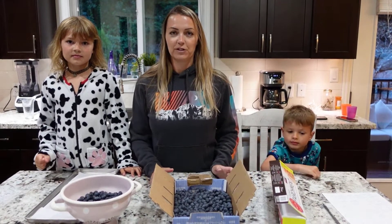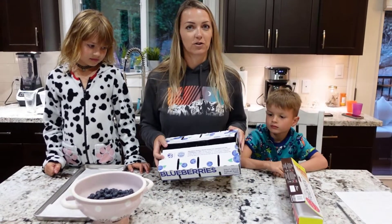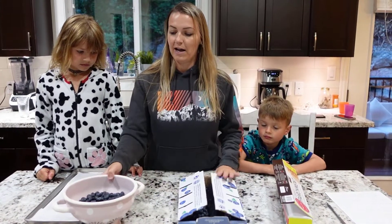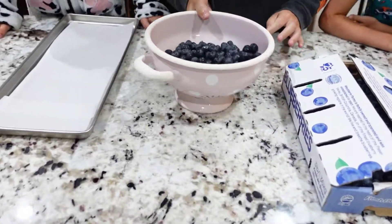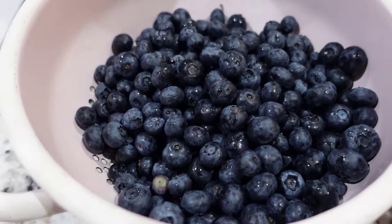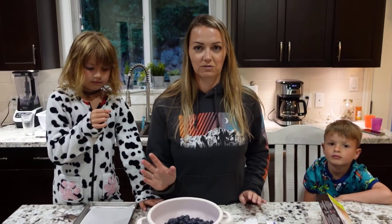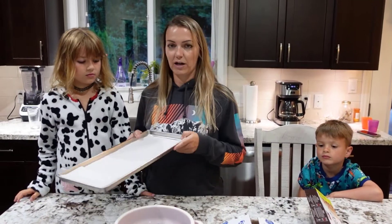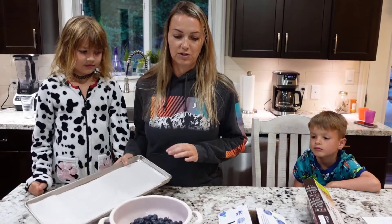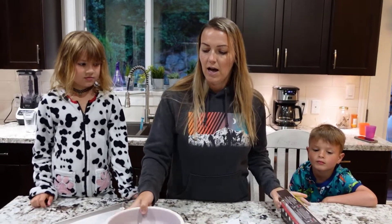Today we're going to freeze-dry blueberries. They are in season so bigger boxes are really cheap. I've taken a bunch out, washed them already, and dried them a little bit — there's still a little water left on them, which is okay. It's best to have them totally dry but they'll still do a fine job. We've lined our tray with parchment paper so the blueberries don't stick — just from Costco.